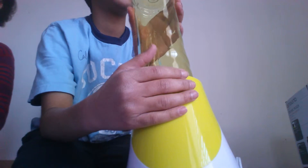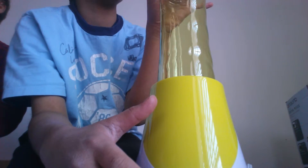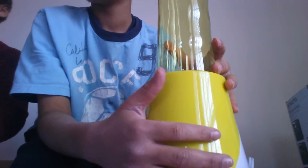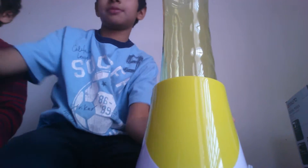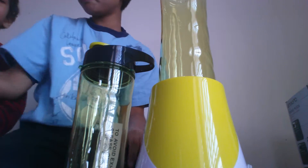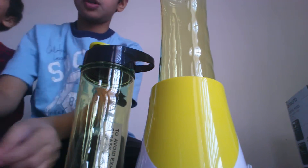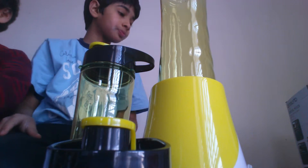I'm not sure what BPA means. BPA, I just found out, means that it doesn't have toxic stuff on the plastic. And for the friendly reminder, you only could put five ice cubes in here.